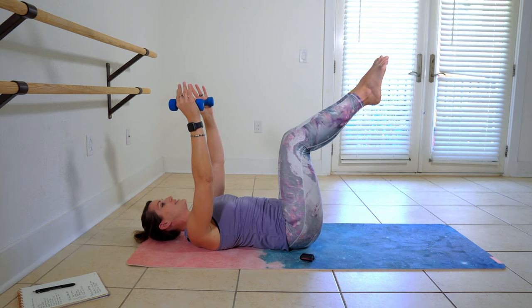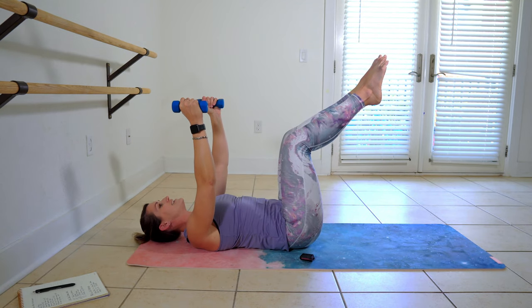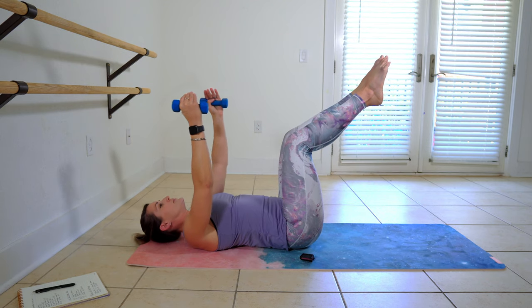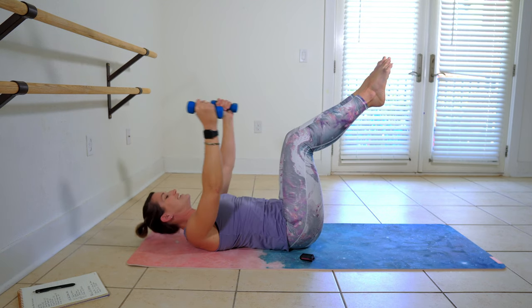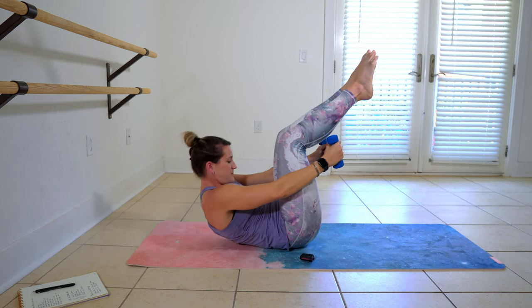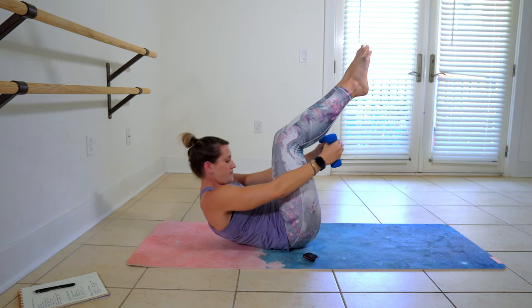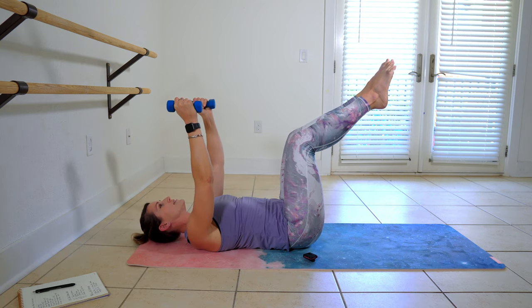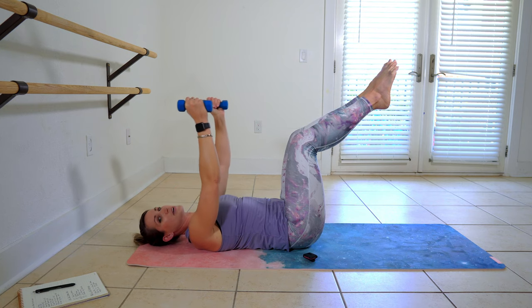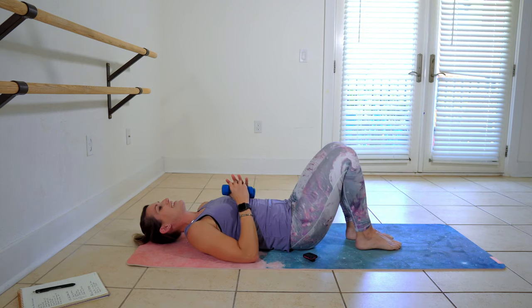Let's pull those legs up to 90 degrees and we're going to crunch those hand weights around. And peel back in. Control this right here. Squeeze up. Control it down. You still with me? Up. Nice and steady. And let's take one more. And then lower your weights down.